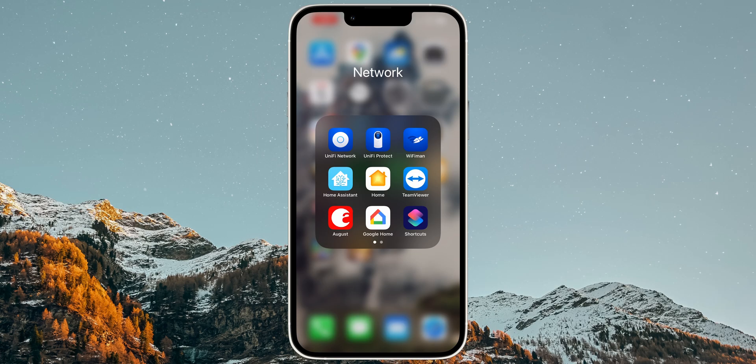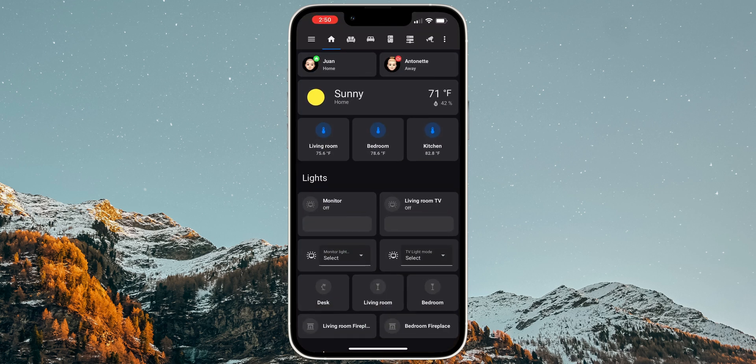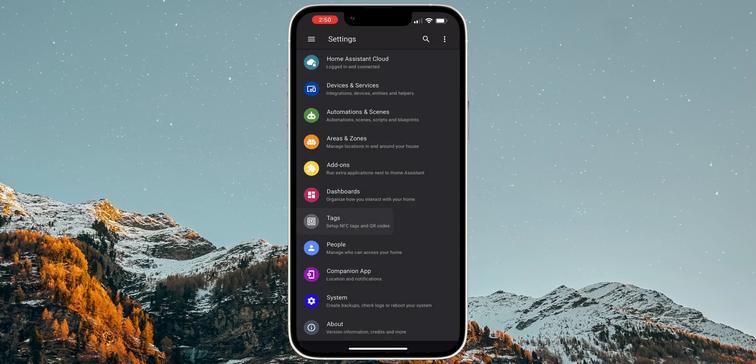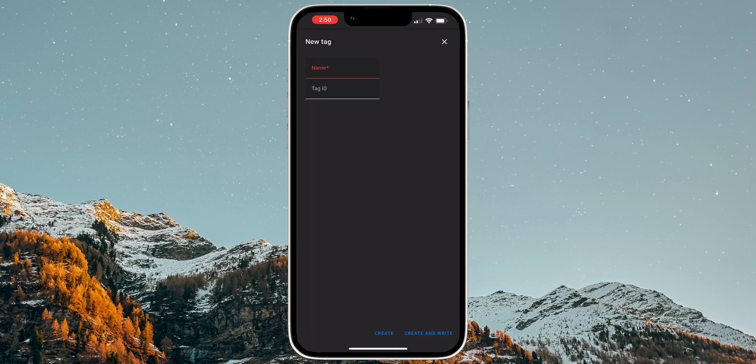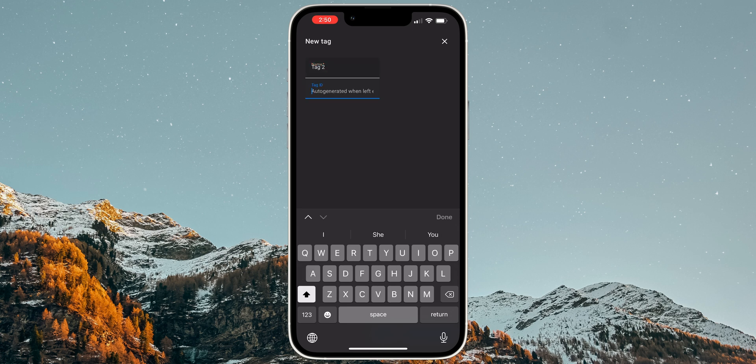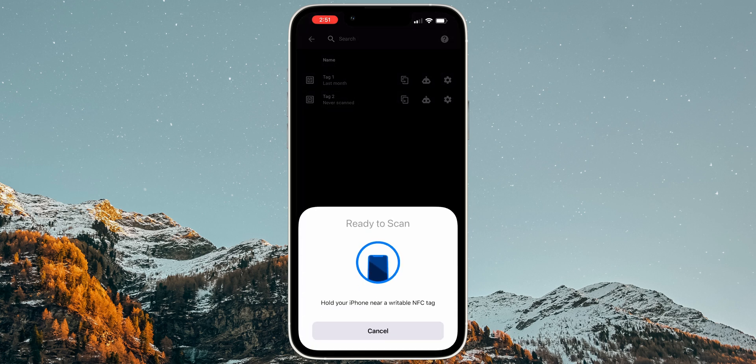To set up an NFC tag with Home Assistant, open the Home Assistant app on a smartphone. Tap on the icon with the three lines on the top left to open the sidebar. Then go to Settings, Tag, and tap on Add Tag. Set up a name for the new tag, and leave the Tag ID field empty. Home Assistant will automatically generate the ID for you. Finally, tap on Create and Write, and a popup will come up prompting you to scan the NFC tag.